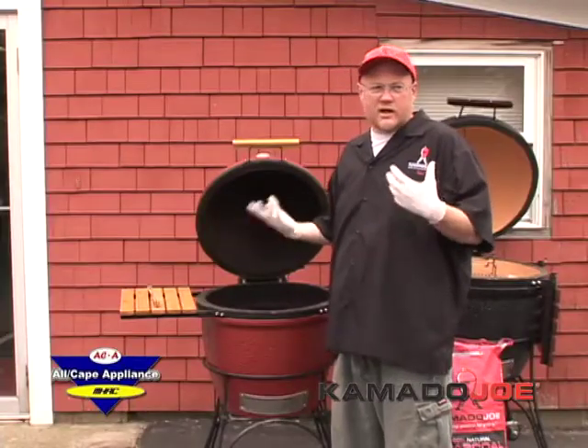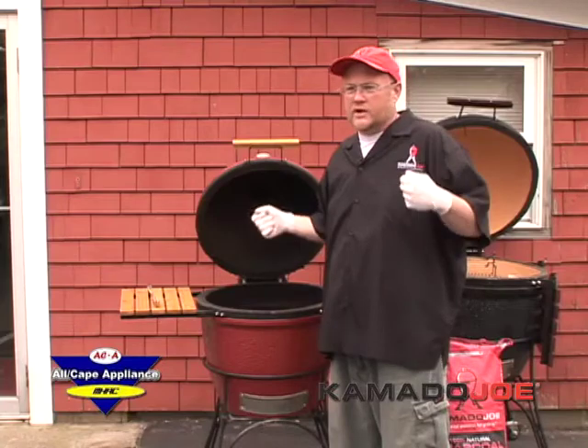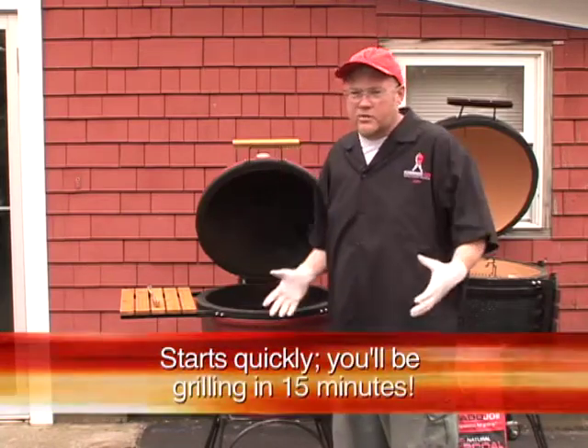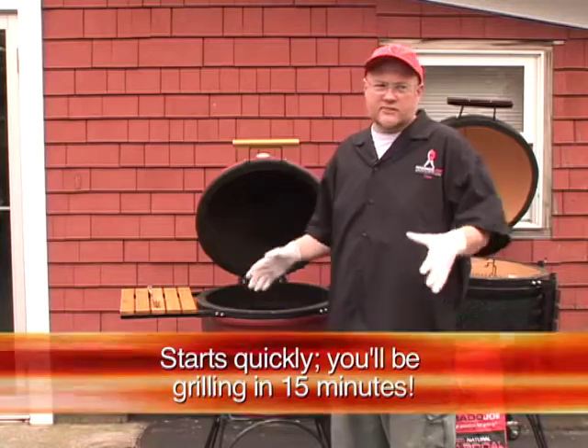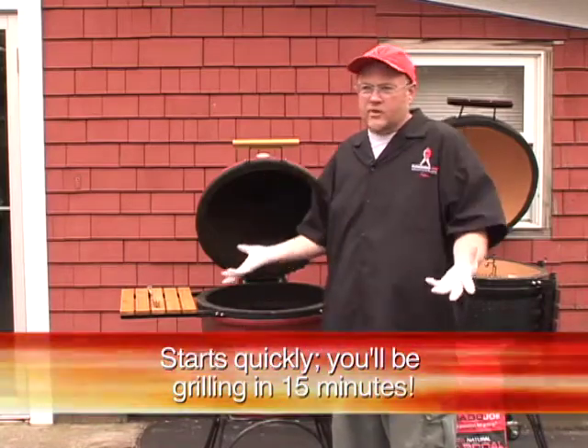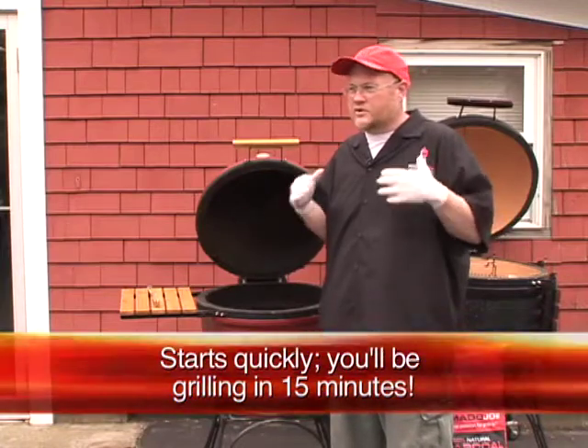When you get started with this, it's not like your dad's old charcoal grill. It's not where you have to pour lighter fluid in. It's hard to start, mom doesn't want to use it — none of that stuff. This is really simple. My wife uses it. Once you play with it a little bit once or twice, you'll have it down pat.